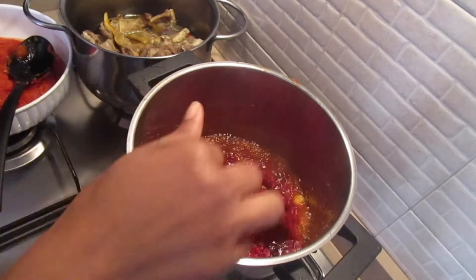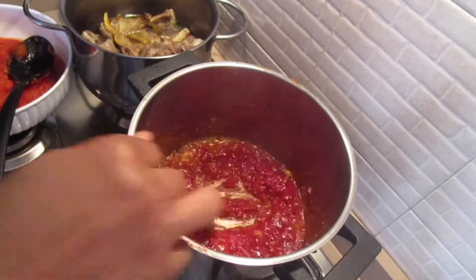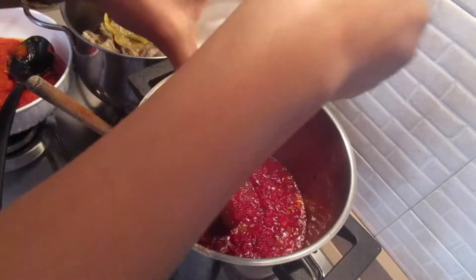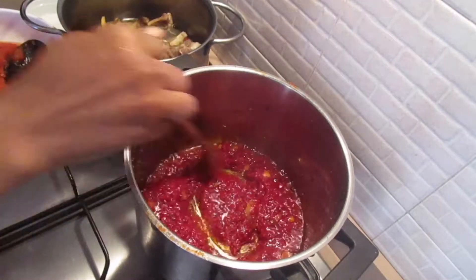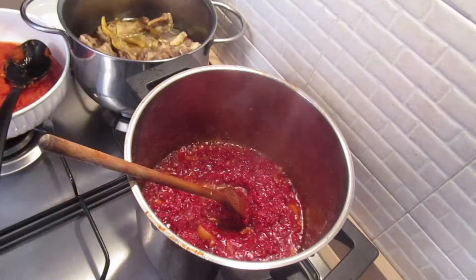After adding the spices, stir them and allow the concentrated tomatoes to continue cooking. Now I'm going to add salt. After adding all the spices, I'm also going to add a bay leaf into it.